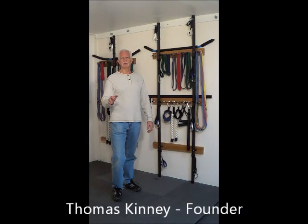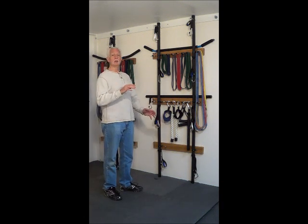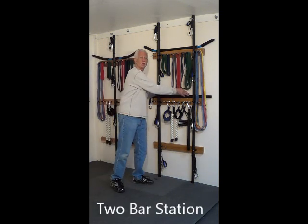Hi, this is Thomas Kinney with Anizeo Fitness Care. I'd like to introduce you to Anizeo's new Universal Workout Stations. We have two stations: one has a single bar, and the other one has two bars.